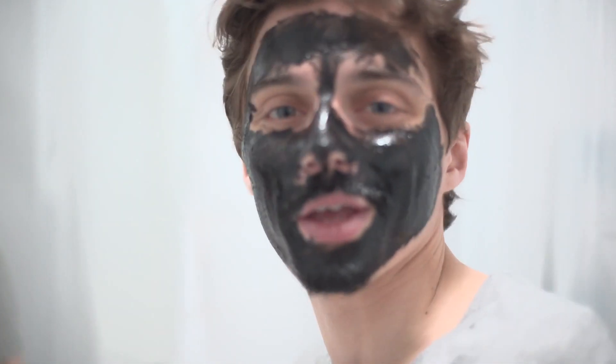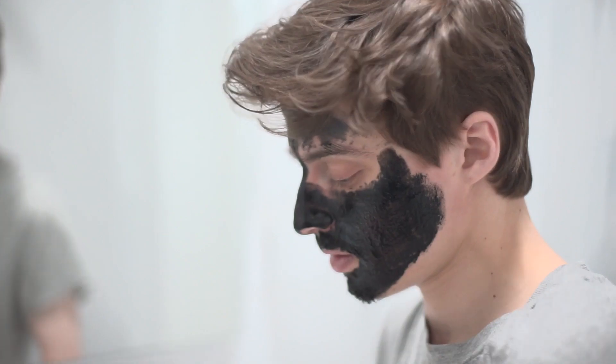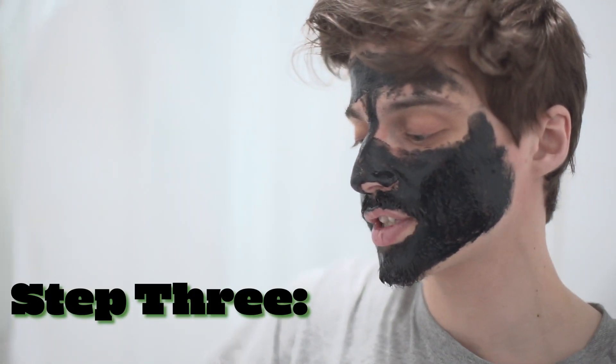Apply face mask to problem areas — you know, like Chicago, Detroit, maybe. All right, we're looking pretty good. Wow, this stuff is really not coming off.